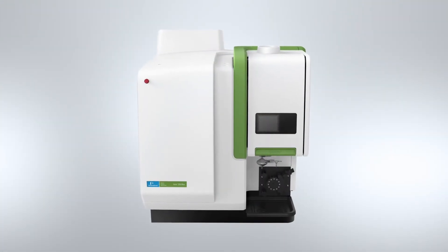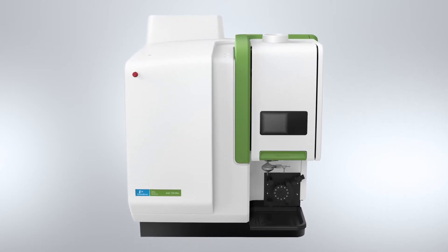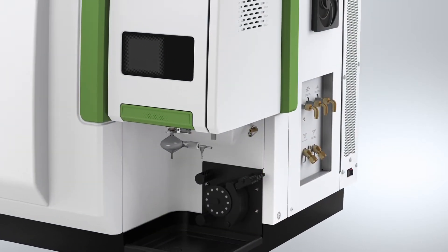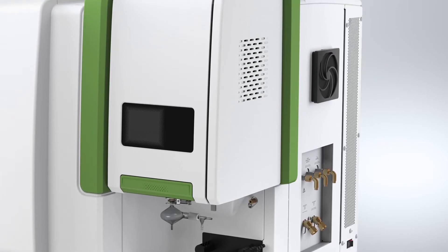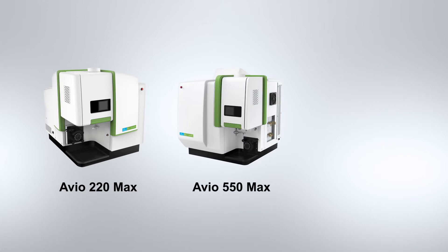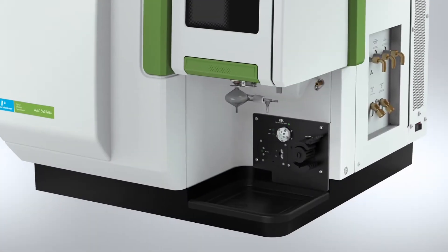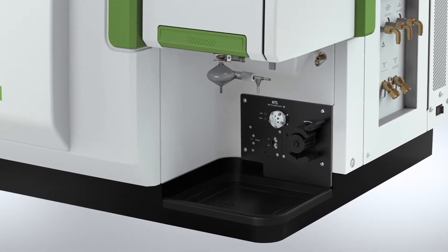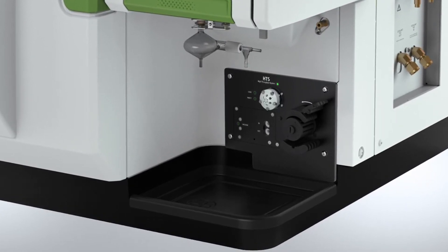The Auvio MAX series instruments are compact, state-of-the-art systems providing superior performance and high reliability with low to zero maintenance features to deliver maximum uptime and exceptional productivity, regardless of your workload. The Auvio series consists of the hybrid simultaneous Auvio 220 MAX, as well as the fully simultaneous Auvio 550 and 560 models. The Auvio 560 MAX delivers exceptionally fast performance with a built-in high-throughput sample introduction module system — our customers are reducing 1.5-minute run times to about 30 seconds.